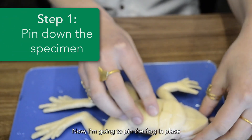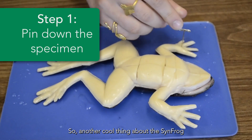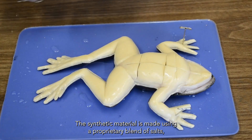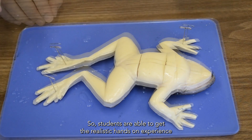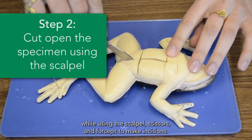Now I'm going to pin the frog in place using some of the pins that come with the complete Sinfrog dissection kit. Another cool thing about the Sinfrog is that it doesn't just look realistic, it feels realistic too. The synthetic material is made using a proprietary blend of salts, water, and fibers, which mimic the texture and resistance of real tissue. So students are able to get the realistic hands-on experience while using the scalpel, scissors, and forceps to make incisions.